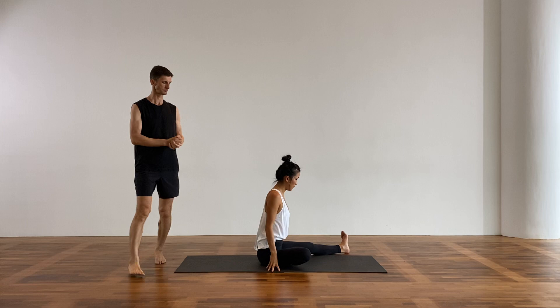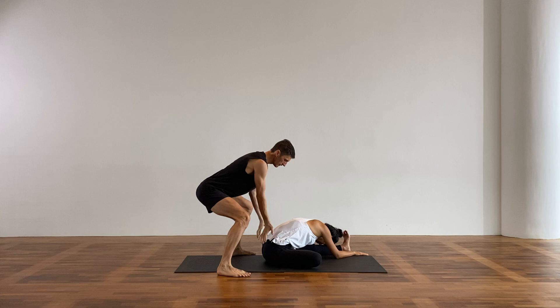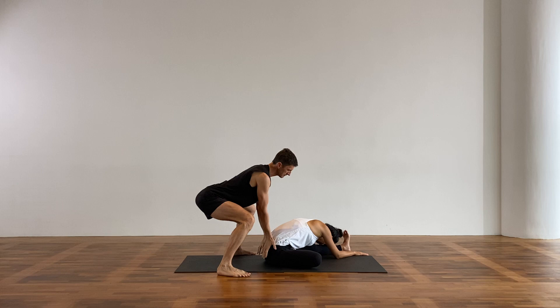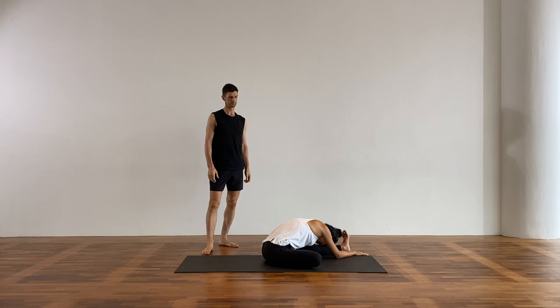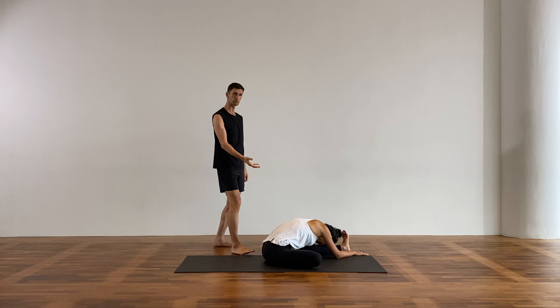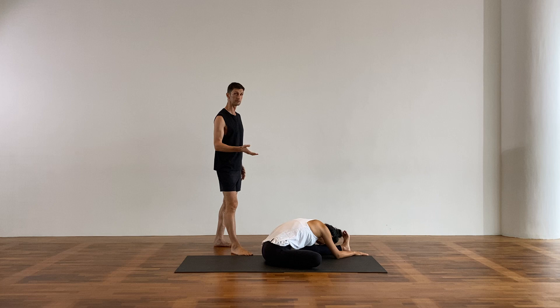Switch legs all the way around — heel comes in, lengthen. Come forward and fold. Breathe. The sit bones and the pelvis ground here, lengthen through the back, round the pelvis down. Breathe. Retraining the unconscious through our breath — the breath lives in the unconscious mind. In the forward folds we can breathe deeply; the rib cage is closed, we've got space there. When we backbend or twist it's a little harder. But here is a beautiful place to breathe and practice your ujjayi pranayama.